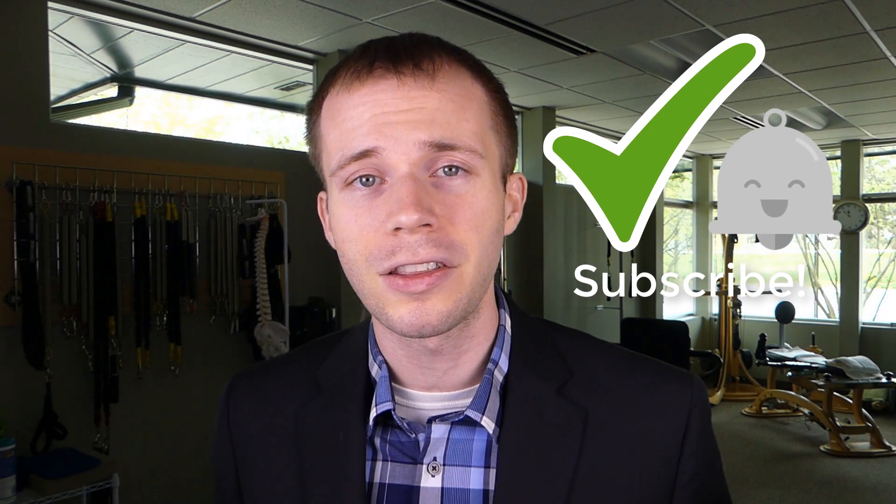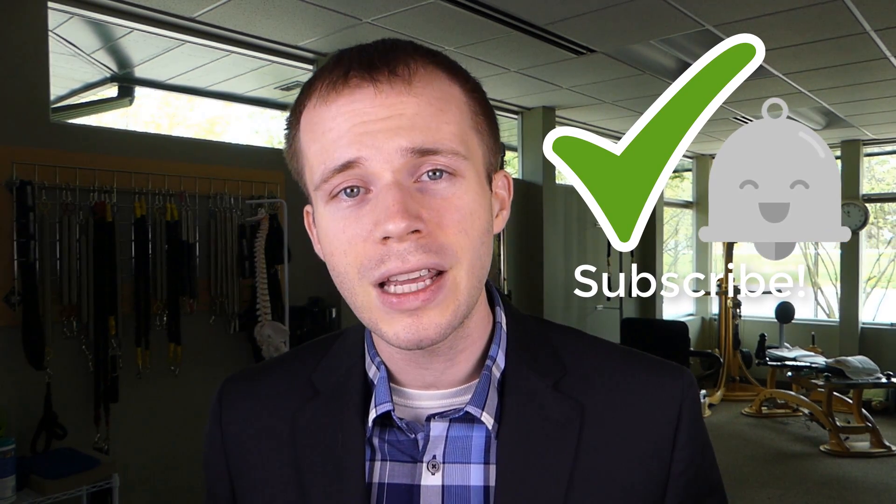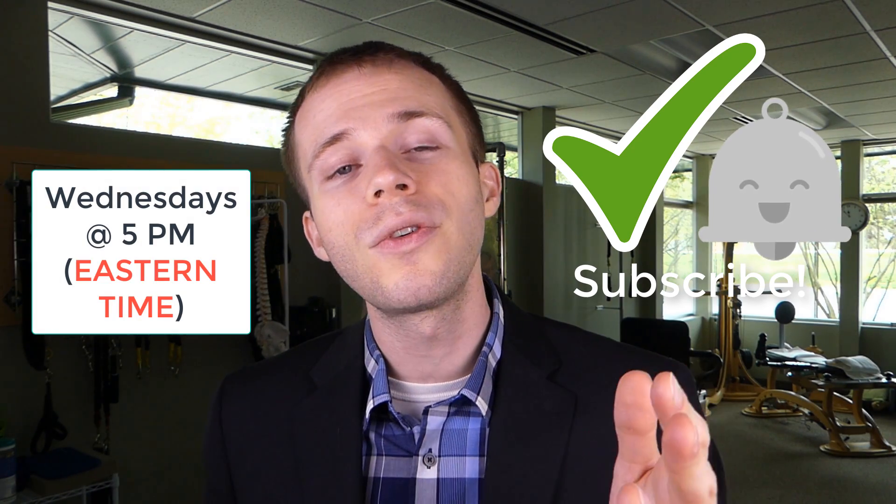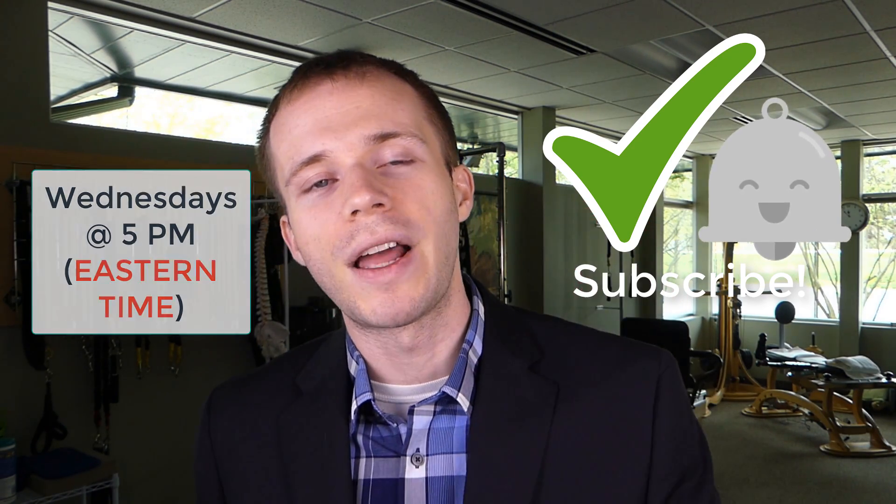So that brings up the question: with your feet, have you got custom orthotics? What have you done to help correct or strengthen your feet? What's worked for you? I'd love to hear your thoughts, questions, and input in the comments section below. This has been another episode of Working Body Wednesdays — be sure to subscribe and hit the little bell. Working Body Wednesdays airs every Wednesday at 5 p.m., and I look forward to seeing you next Wednesday.